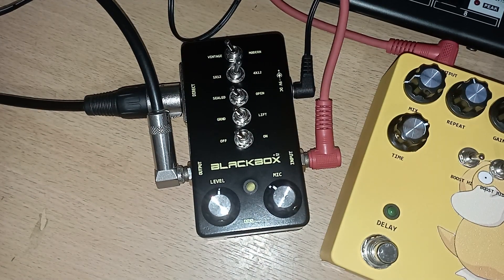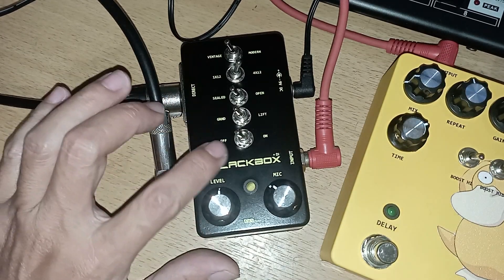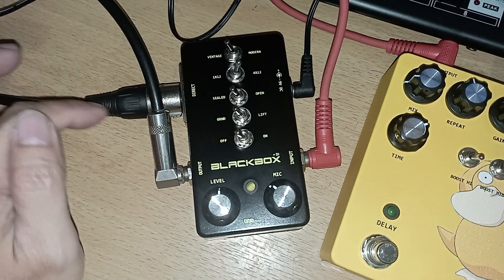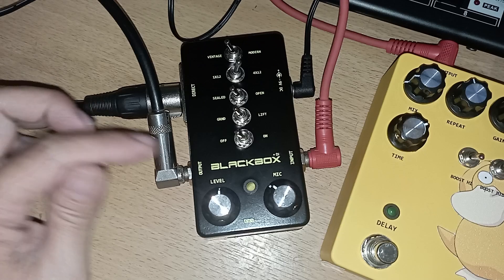Bismillahirrahmanirrahim, assalamualaikum warahmatullahi wabarakatuh, selamat pagi. Ini efeknya udah jadi kabinet simulator ya, black box plus DI, fiturnya direct out. Ini saya pakai dua-duanya, saya pakai untuk direct ke channel satu, untuk AKAI-nya ke channel dua output.